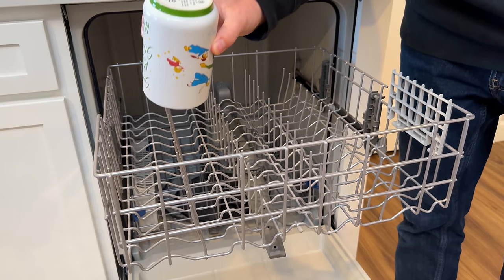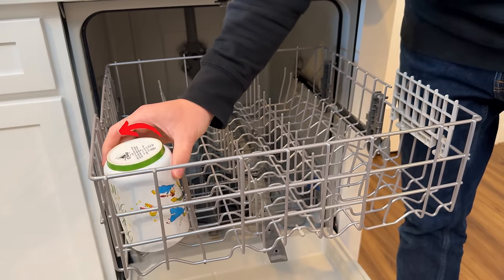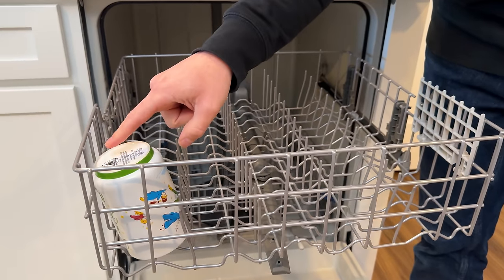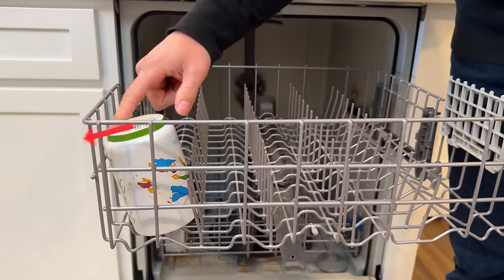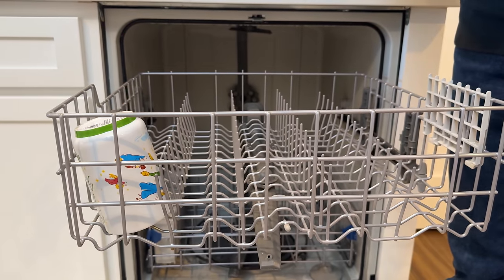For the top rack, when you're loading things like coffee cups or cups, you want to make sure they're never flat but rather in the little groove at a nice angle. This will allow the water to completely run off so you don't have that annoying pool, and they'll dry nice and quick.